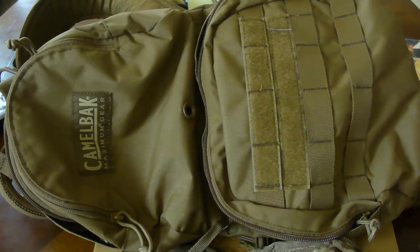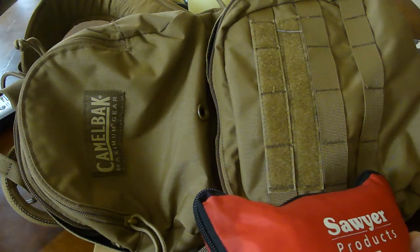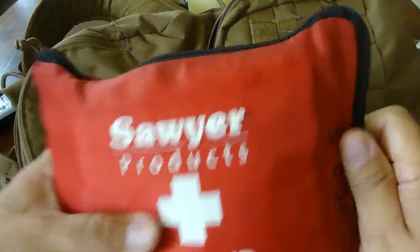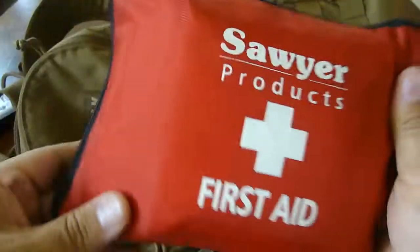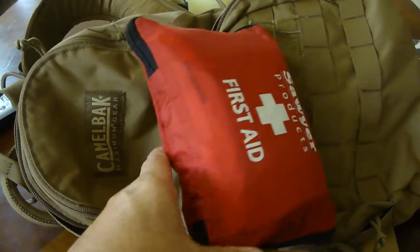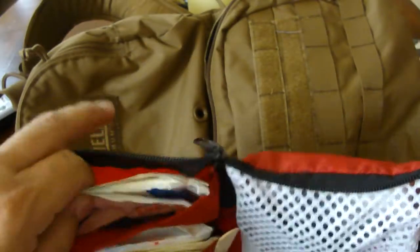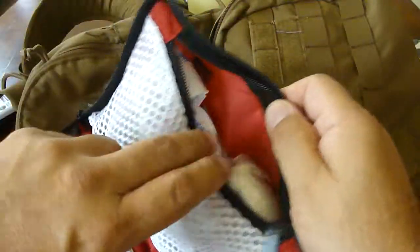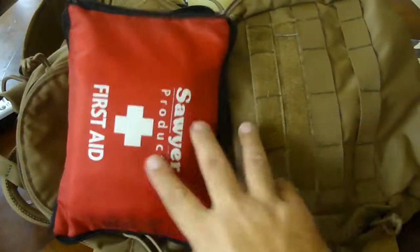On the top pouch I keep the first aid kit, and that's pretty much it — leaves me with very little other room, maybe enough for an apple or a sandwich. The emergency first aid kit is pretty big. I've actually gutted it out and put my own stuff in there — it came with survival gear brochures and flimsy band-aids, so I replaced all of it with real-world items I think I'll actually need.